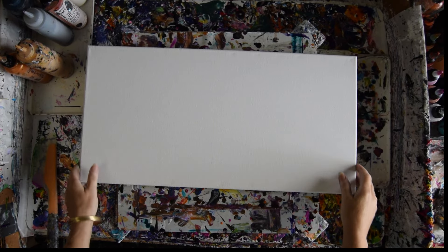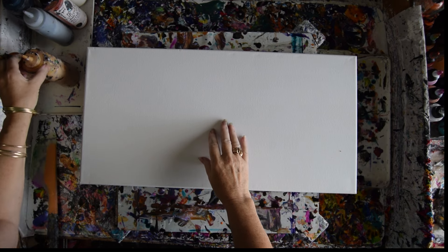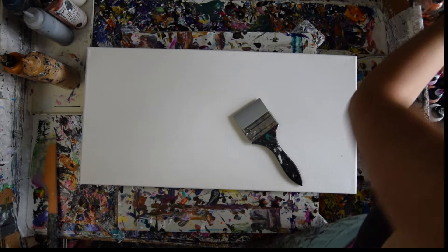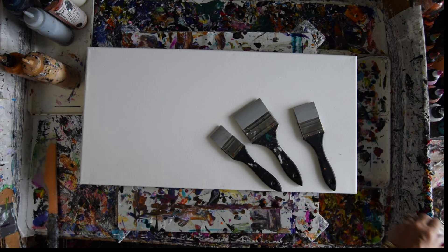Hello, this is Priscilla Batzell in Spring Hill, Florida at Expressionist Fluid Art Studio with a 12 inch by 24 inch canvas and a desire to use some of my silicone rubber brushes, which I will leave the link to underneath the video. There are five altogether, and I have silicone tools too. We'll see what happens.